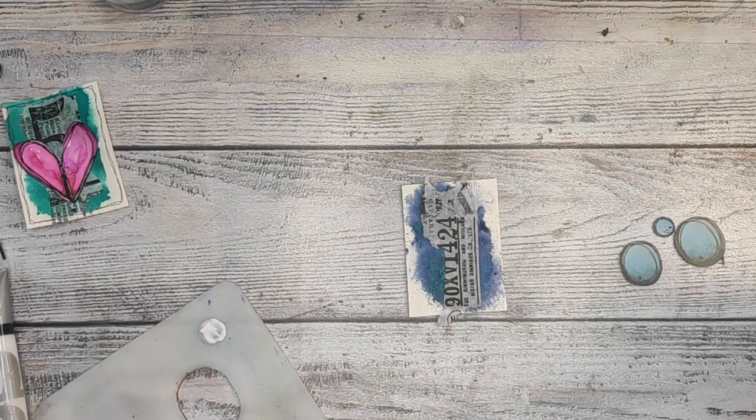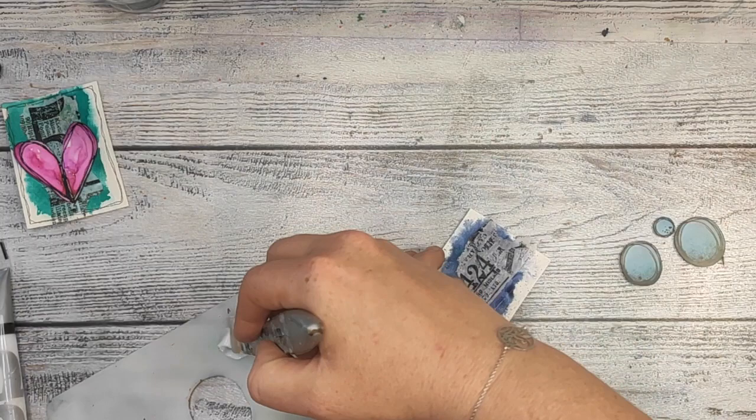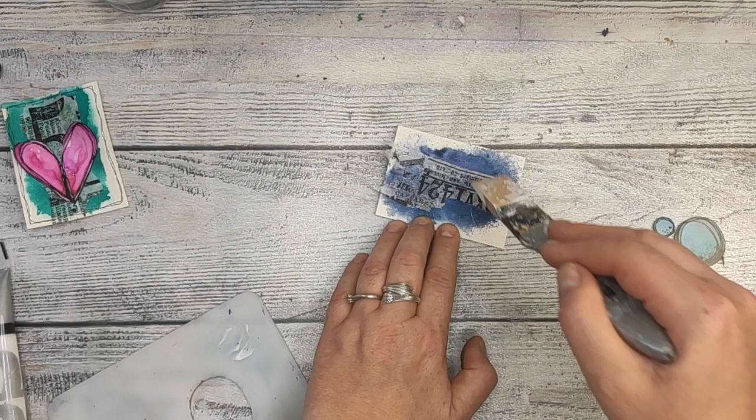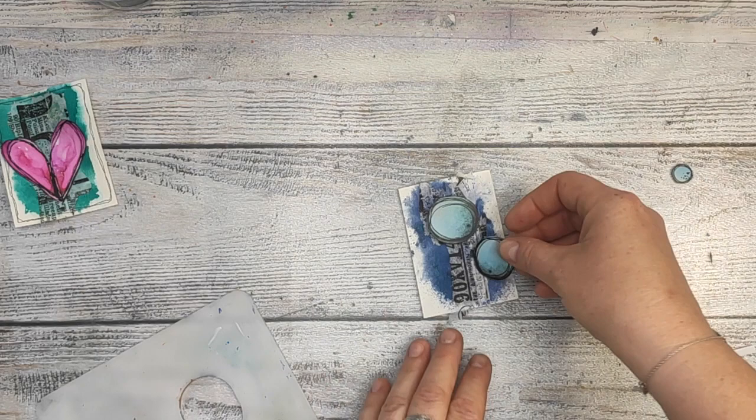My first card is already done, and I haven't shown you the whole process — I showed you just the process of coloring one of my black and white elements. On those two remaining cards, because I'm gonna make a set of three, you're gonna actually see how I made them from scratch. Well, not really from scratch, but I'm gonna give you a list of products in the description box below, so you can check which paints I use.